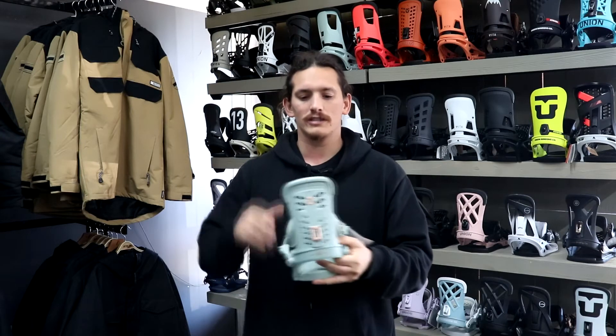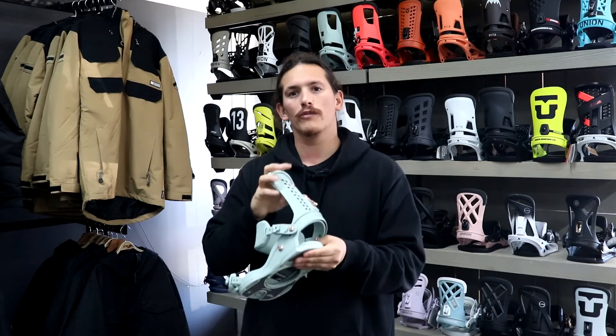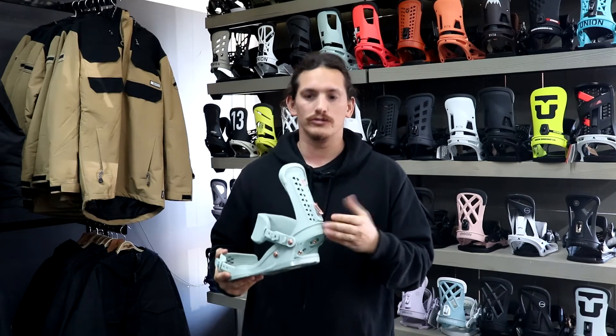The first thing you'll notice is quite a stiff high back, so you get a lot of support and a lot of responsiveness going straight to your board. When you make a movement, the board's going to feel it.